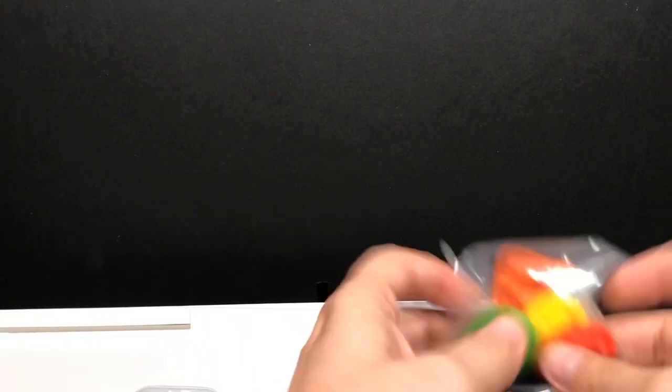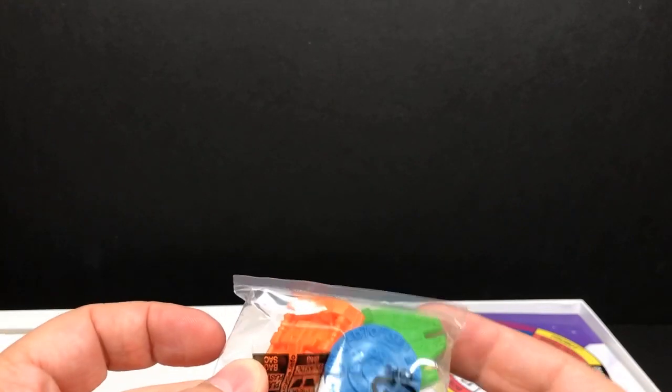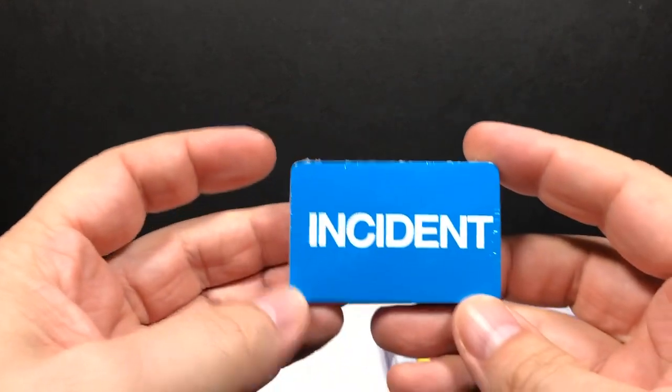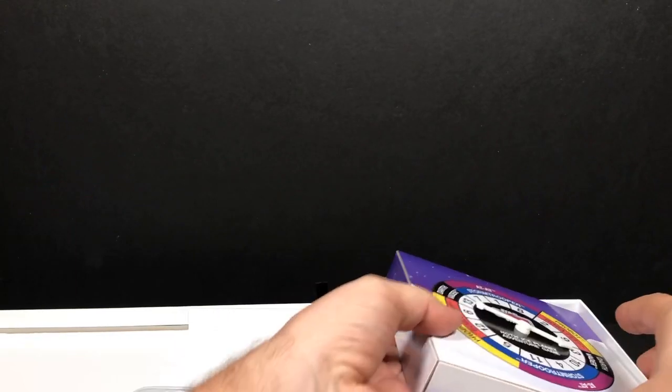Here are your different pieces. You have some Millennium Falcon pieces, a Snowspeeder piece, one Snowspeeder piece, and a couple of Millennium Falcons. You have incident cards and force cards. We'll have to take a look at those. We've got a little spinner thing right here.